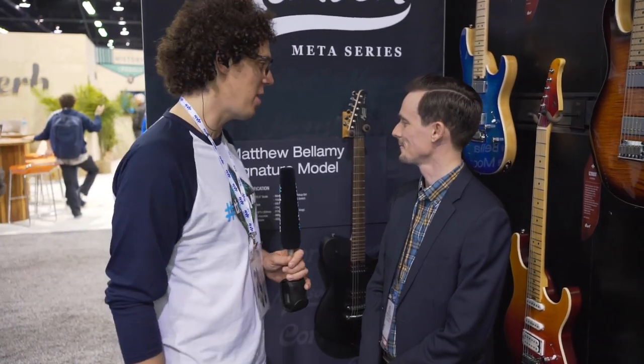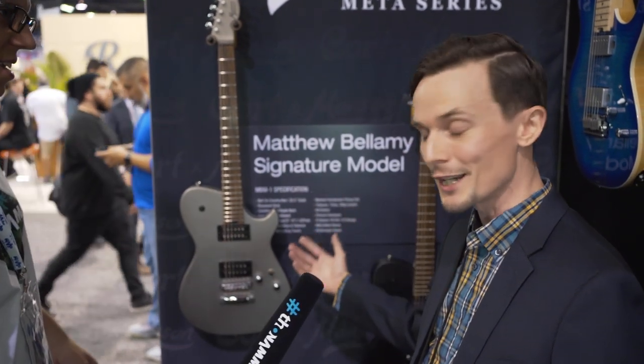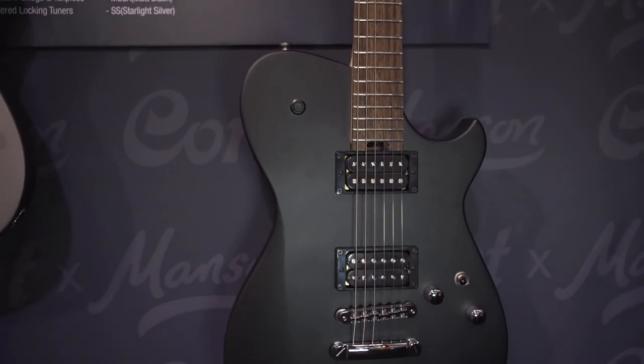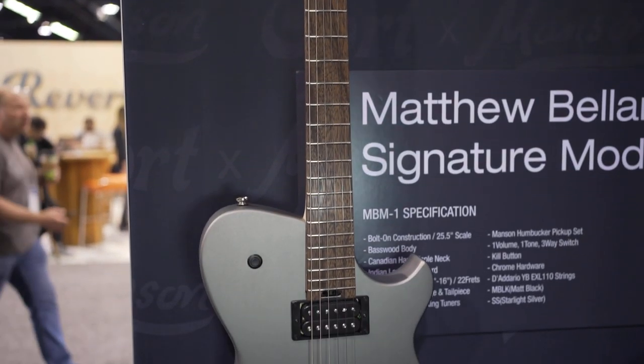Behind us are the new collaboration between Cort and Manson guitars. We're really excited about these. We have two finishes: this is a matte black, and this is a Starlight Silver — the Starlight Silver also has kind of a matte look and feel to it.